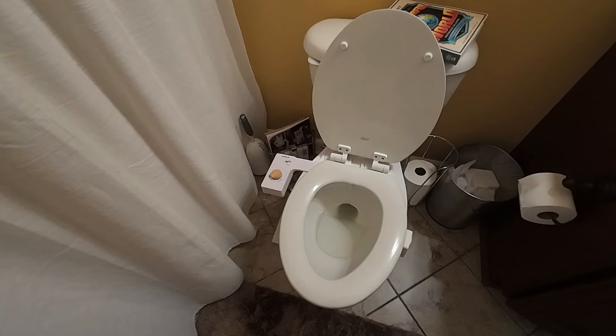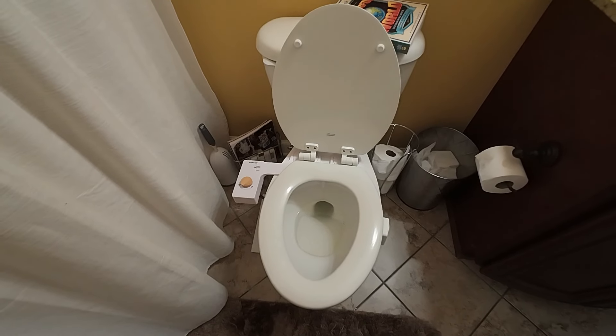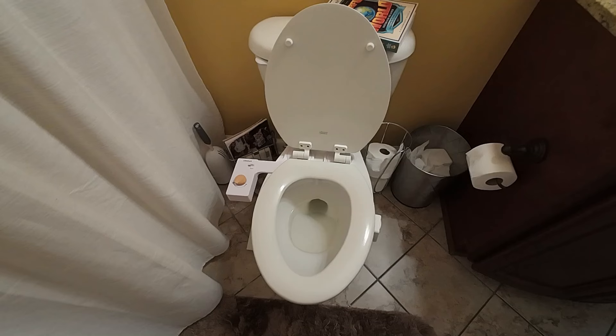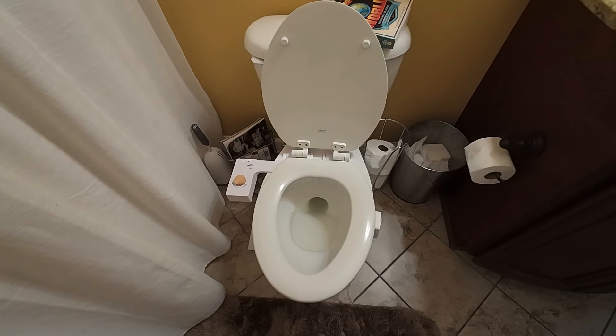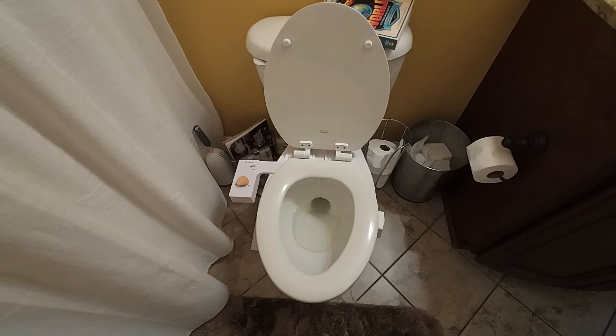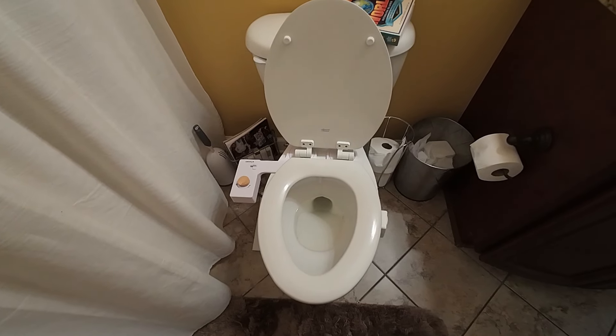I'm not going to demonstrate it, but I'm going to tell you all about it. With a bidet attachment, you get a general spritz of water on your bum and it cleans. Then all you have to use is maybe about a foot of toilet paper to dry yourself off, and you're clean.